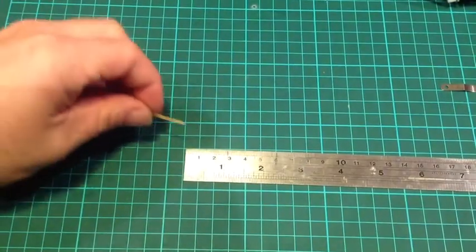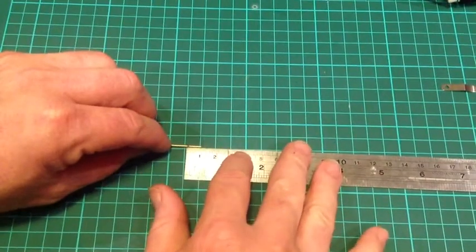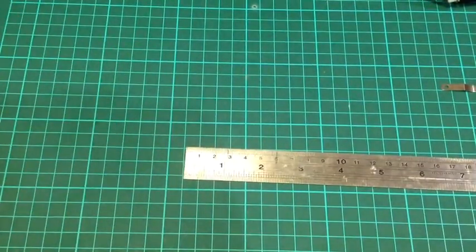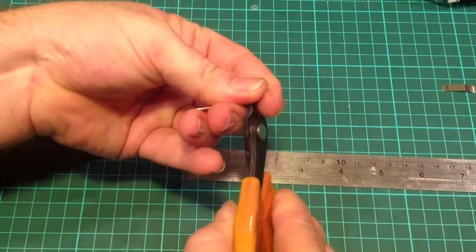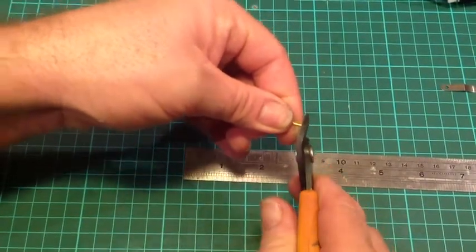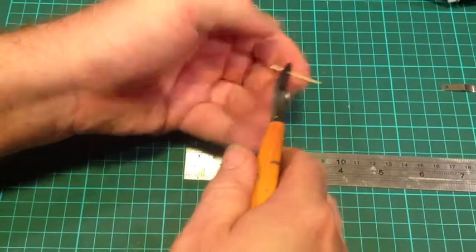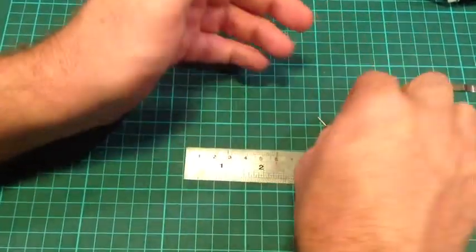Now it's time to cut our links of brass rod. We want them cut to about 9mm, just a bit shy of one centimeter. So mark about 9mm on your brass rod and then cut two lengths of about 9mm. We've got our trusty cutters — one length, just trim that off, and a second length. That should give us two pins upon which the lever will rest.